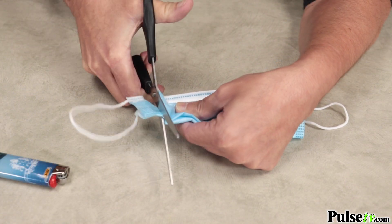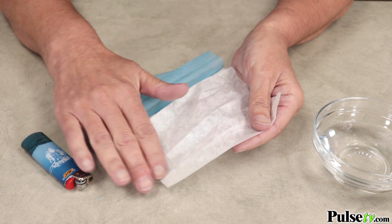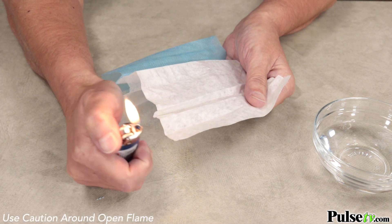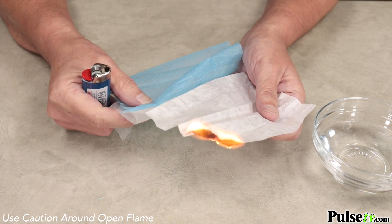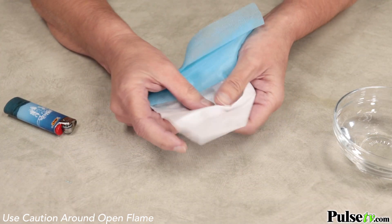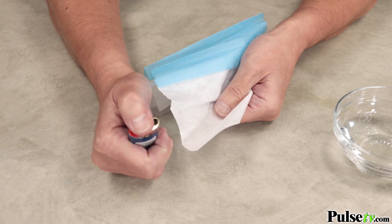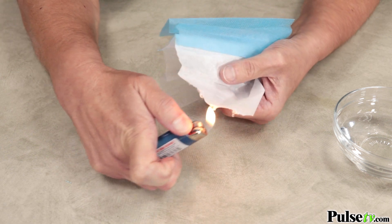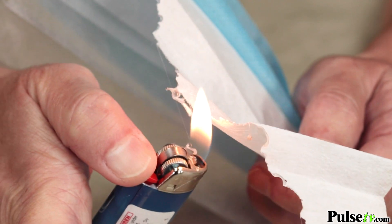Now let's do the flame test. We've got a known bad mask that we're going to cut up and test the middle layer. When the lighter hits it, it ignites and creates a large flame. And here's our good mask — we're going to do the same thing, cut it up and test the middle layer. As you see, when the lighter hits it, it just melts. That's how you can ensure you have a genuine melt-blown filter.